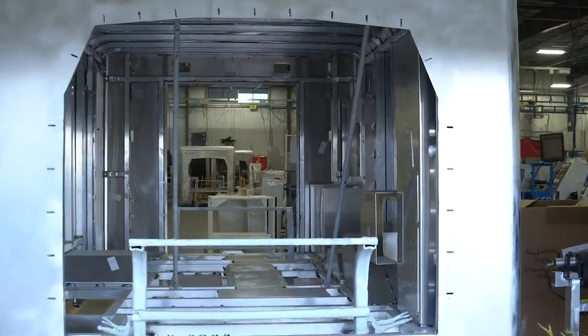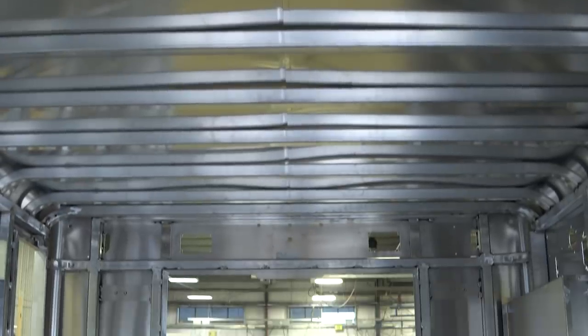Behind me I have the CCL 150 by Crestline. This ambulance is defined by three main factors: safety, durability, and value. It has an extruded aluminum frame, which keeps the patient and the provider safe in the event of a crash. It also has a lifetime structural and paint warranty, as well as a multiplex electrical system. Today we're going to go through the outside of the ambulance, the inside, and look at all the features Crestline has included in this rig.